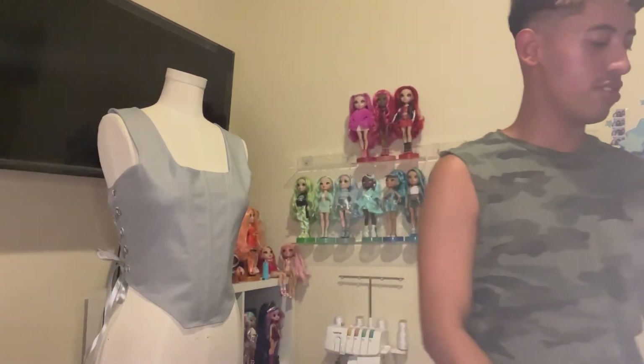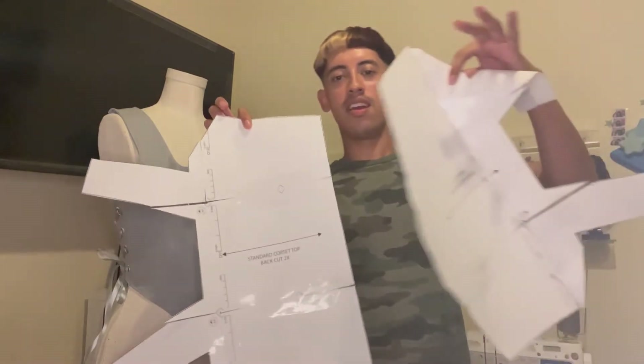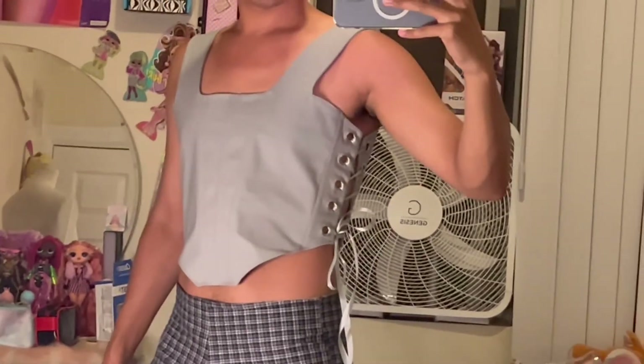This video is going to be a sewing tutorial on how I made this top right here. I also just made a pattern for it that looks like this, and I will have it linked down below. But if you want to watch how I made this top, then just keep on watching.